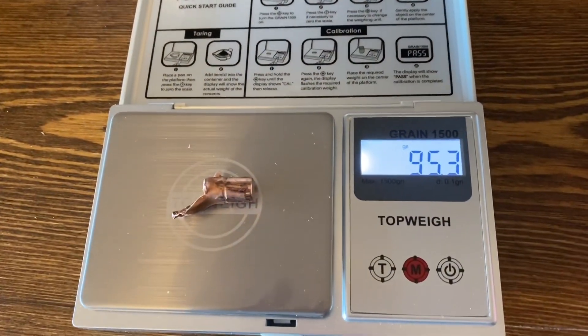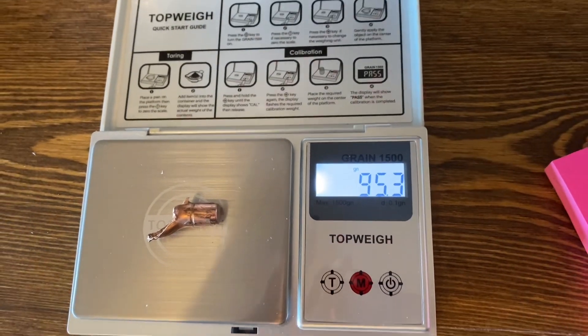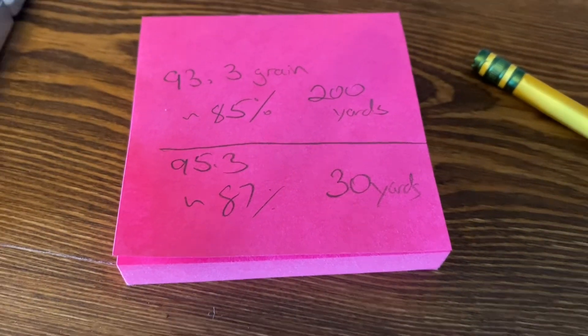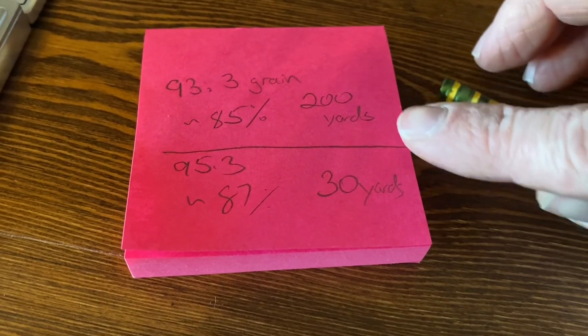This bullet fired at 30 yards — I'm seeing 95.3 grains. That is 87% weight retention, just a little bit better than the one at 200 yards. Pretty consistent.